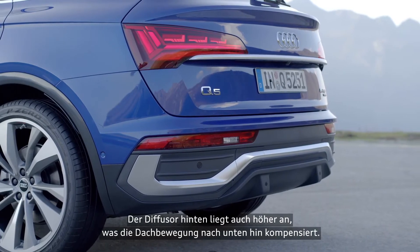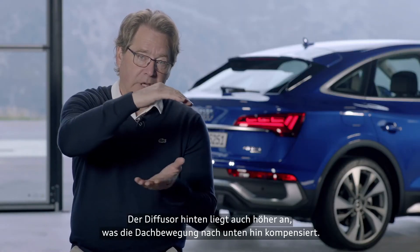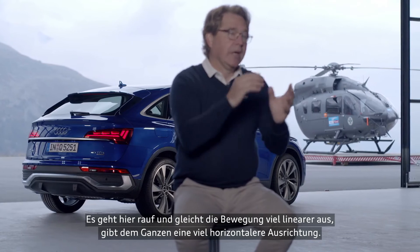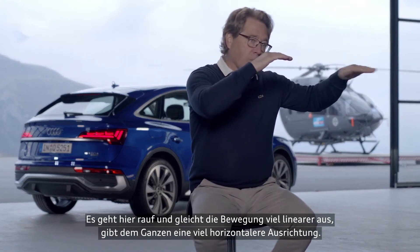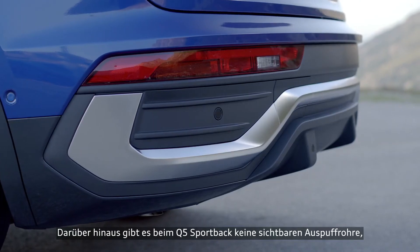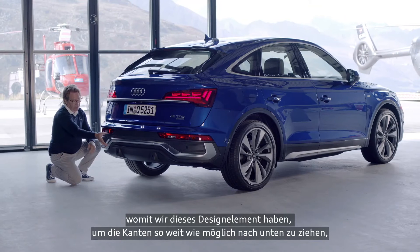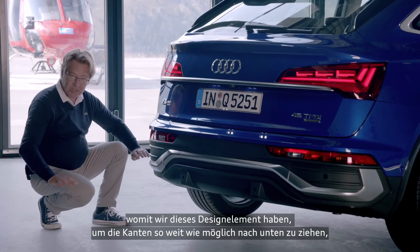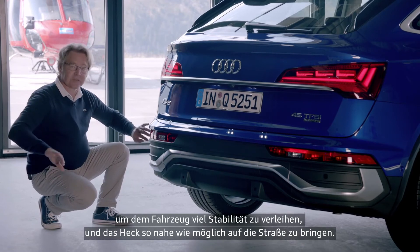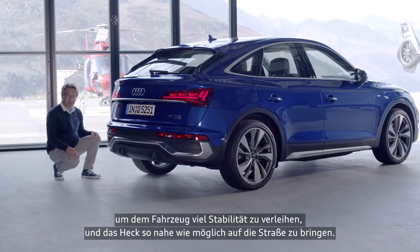The rear diffuser is also higher up, to compensate for this movement from the roof down — the bottom of the car goes up. And then it's balancing the movement in a more linear and more horizontal way. On top, there's no exhaust pipe on the Q5 Sportback. We use the design element that drops the corners as much as possible as well, giving a lot of stability and a close-to-the-ground effect to the rear.